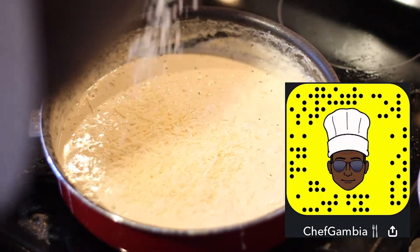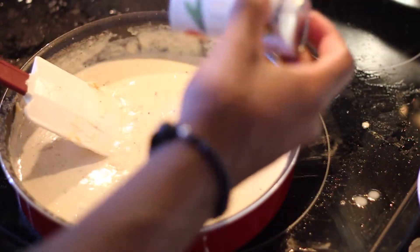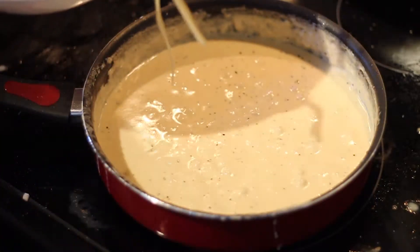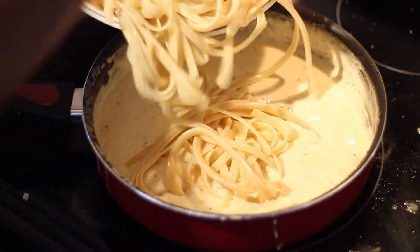Follow your boy on Snapchat and Instagram. Go ahead and taste it and make sure it doesn't need any salt or pepper. And then what I want you to do is add your pasta into that sauce.